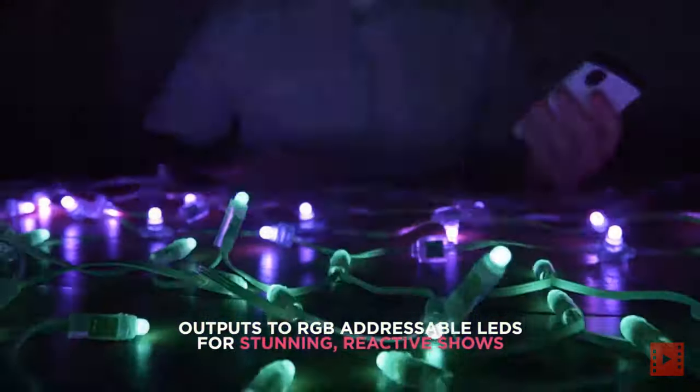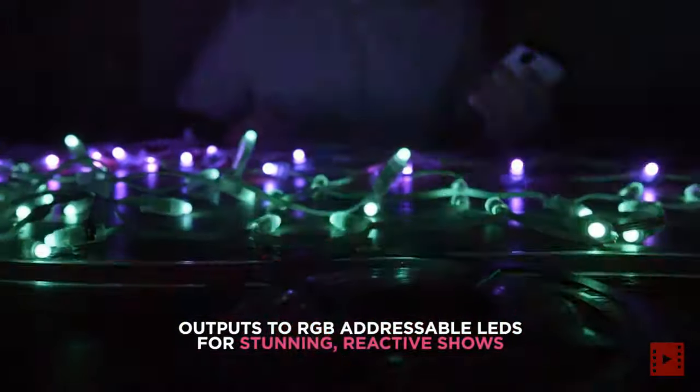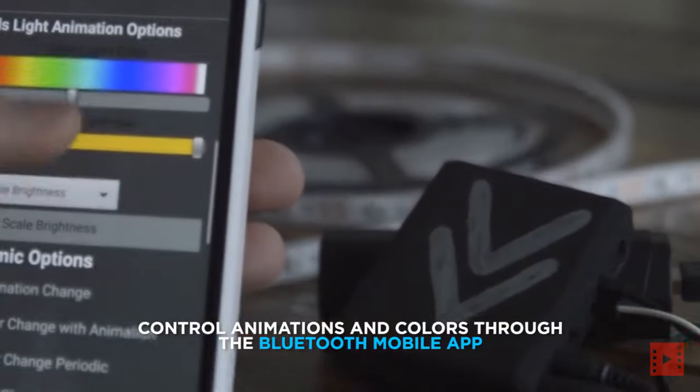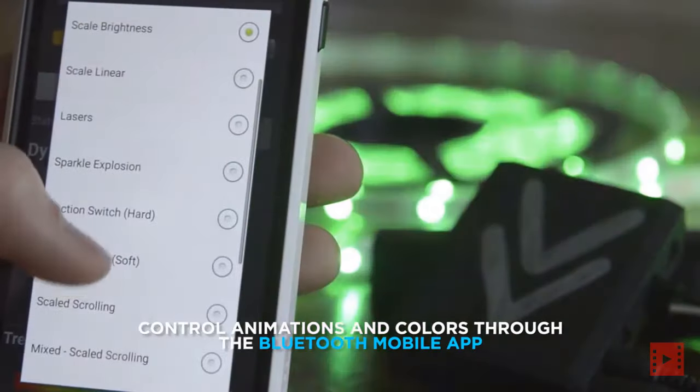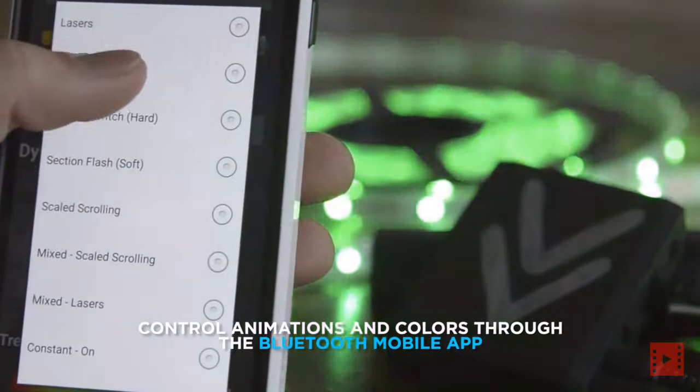For a stunning light show, control your experience through the mobile app and choose from dozens of animations and color options to make your own unique performance.